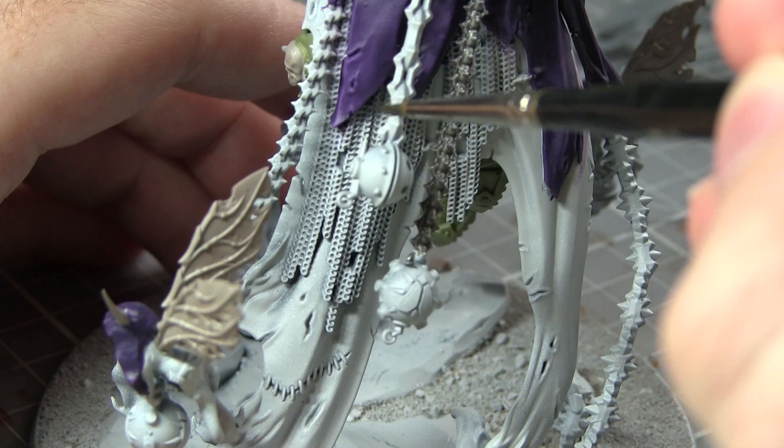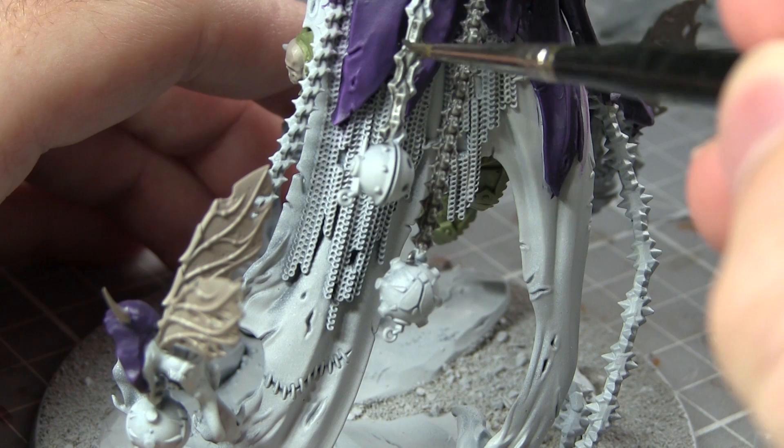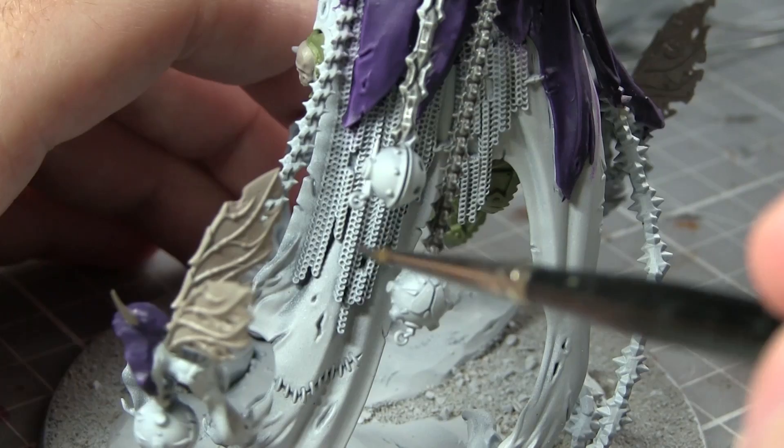With most of the non-metallic areas painted, we can start painting the metals on this miniature. We're going to start off by painting the silver metallic areas with a base coat of Leadbelcher. As there are quite a few silver metallic areas, do skip to the end of this video and see which areas I've painted when I do the finished 360 degree shots.